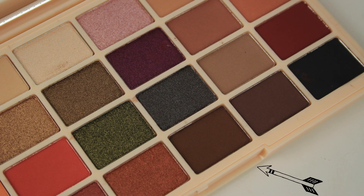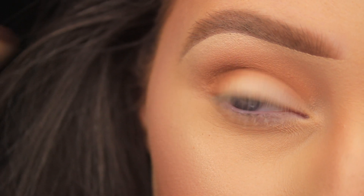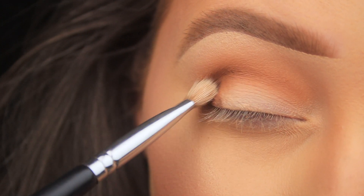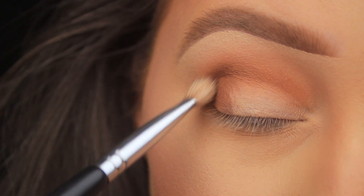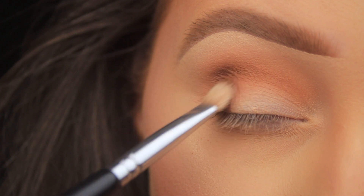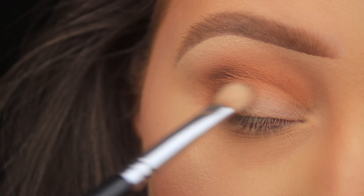Next I'm taking the shade Mug Cake — a lovely deep warm brown. All the shades used up to this point are matte, and as I've mentioned previously, once you nail this color combination you can create any kind of makeup look: use these shades as your base, then pop any color you want onto the eyelid and you have a brand new makeup look each time.